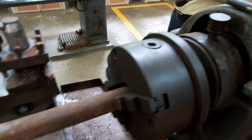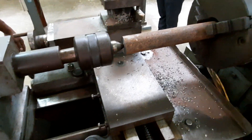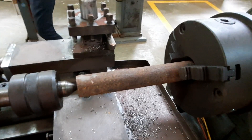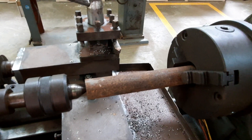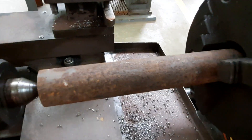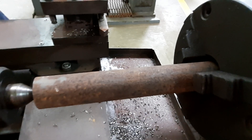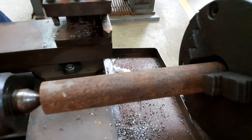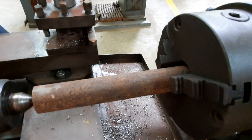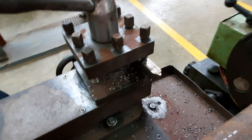The rotary motion is given by a motor. The next operation is turning. Turning is a process used to reduce the diameter — if you reduce the length it is called facing; if you reduce the diameter it is called turning. The surface of the given workpiece is not proper and does not have a uniform diameter throughout its length. Right now it is 32 mm diameter and it should be reduced to 30 mm.